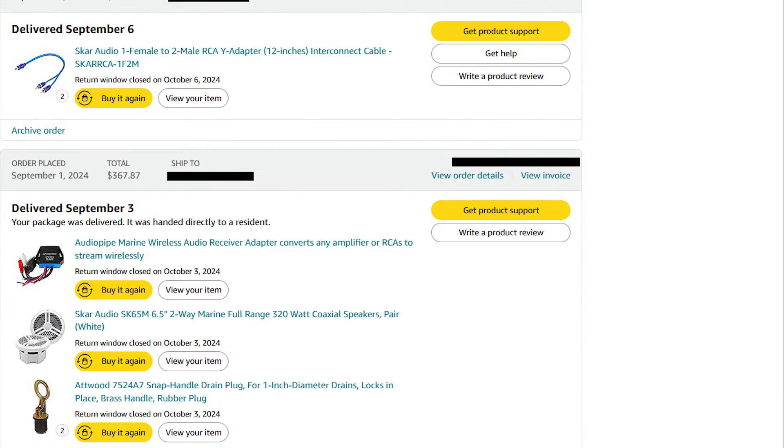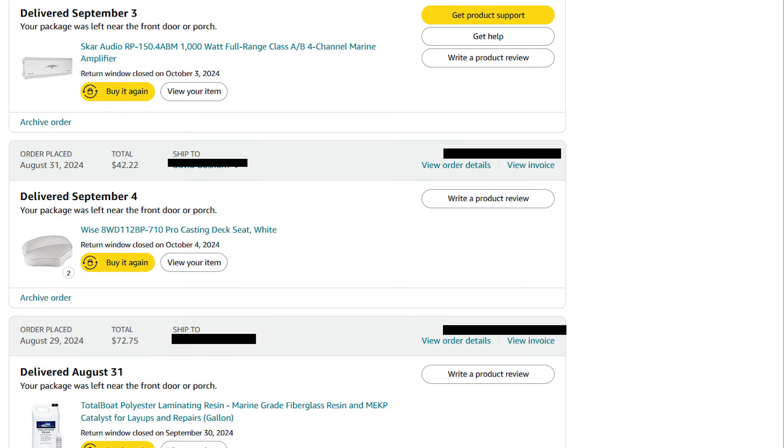There is the adapter cable to go from the Bluetooth to the amplifier, and below that the Bluetooth adapter, the speakers, and some extra plugs. That order was a total of $367.87, and that is the total for the stereo system with this amplifier — a 1000-watt Skar amplifier, four channels. You can add two more speakers or put a subwoofer mono on the back channels.